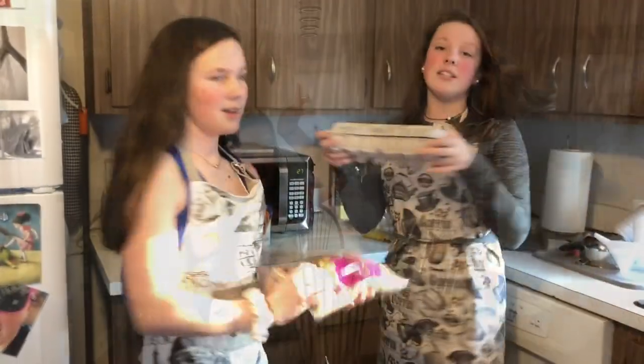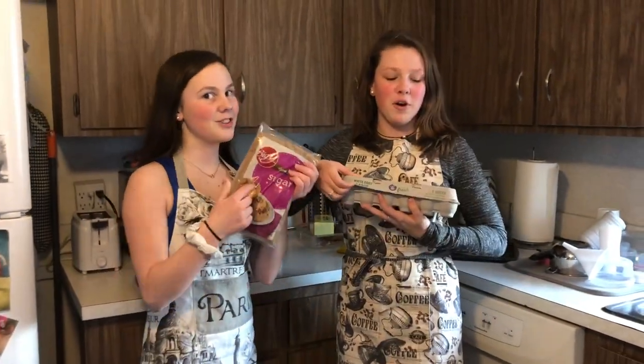Hey guys, welcome back to our channel! Today we are going to be cooking up some cookies. The first thing you do is gather all your ingredients.